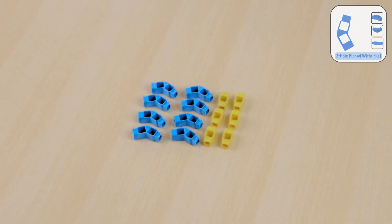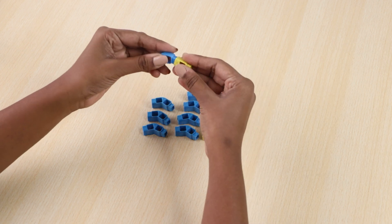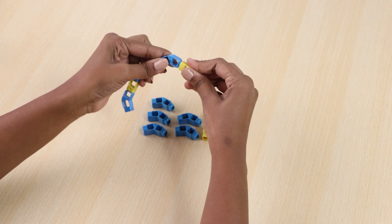Now take 8 two-hole elbows and 6 one-hole beams and join them together as shown. This is our one side.